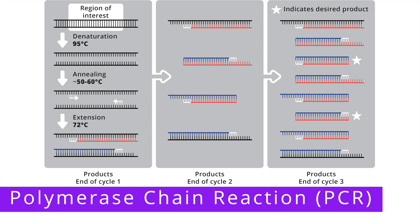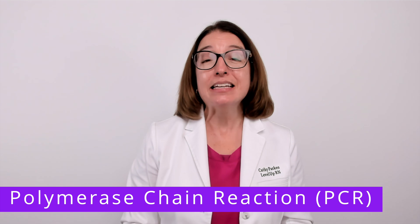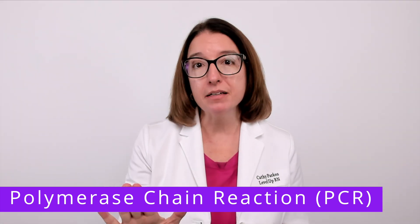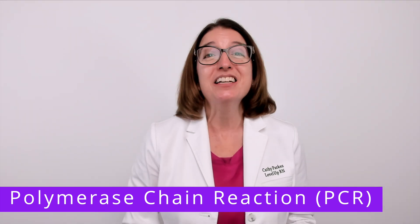During cycle one, we started off with one DNA molecule and ended up with two. Then during cycle two, we started off with those two DNA molecules and ended up with four. And during cycle three, we went from four to eight, and the number of DNA copies will continue to double with each subsequent cycle. With polymerase chain reaction, a single DNA molecule can be amplified to produce millions or billions of copies, and the entire process can be completed in just a few hours.